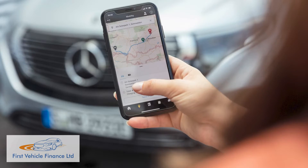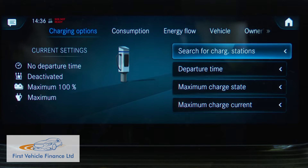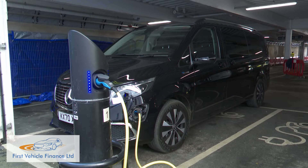EQV drivers get access to the Mercedes-Benz Charge network, which can be accessed either via the Mercedes-Benz app or by using the MBUX screen in the vehicle. Mercedes-Benz Me Charge provides access to over 300,000 charging points across Europe without the need for multiple accounts and RFID cards, and incorporates multiple charging networks, including Polar, which is the UK's largest.